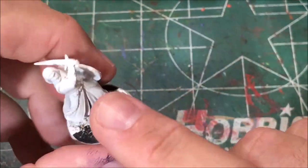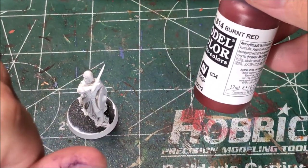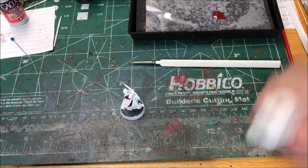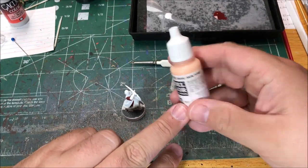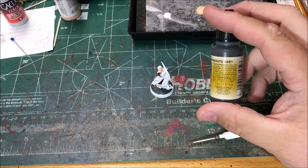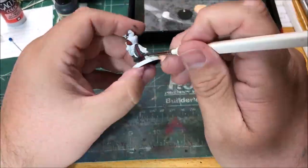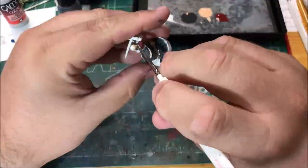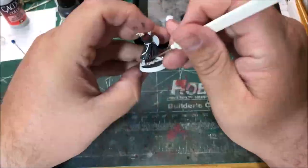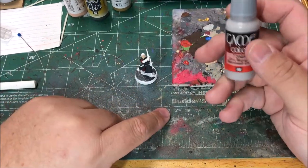First up, we're going to paint his inner cloak and sleeves here with burnt red. I'm going to paint his skin with basic skin tone. I'm going to paint his cloak with anthracite gray. I'm going to dry brush his robe with Stonewall gray.